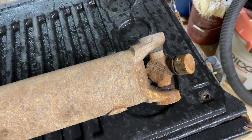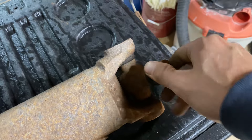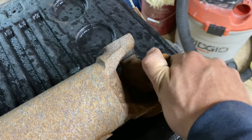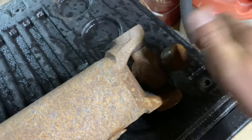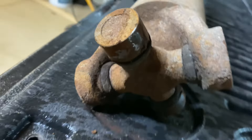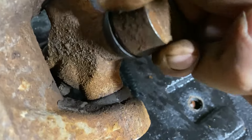Now that I have the drive shaft out, these caps should turn freely. It is very difficult to turn that one there, so I may need to pull the cap off.